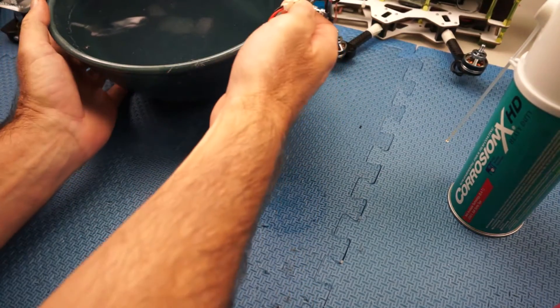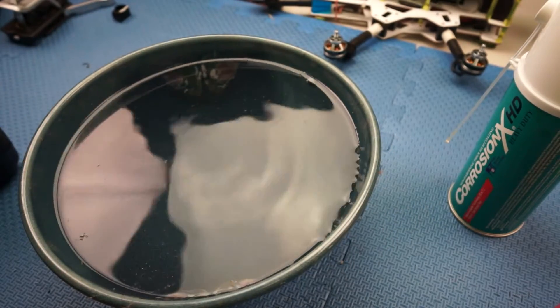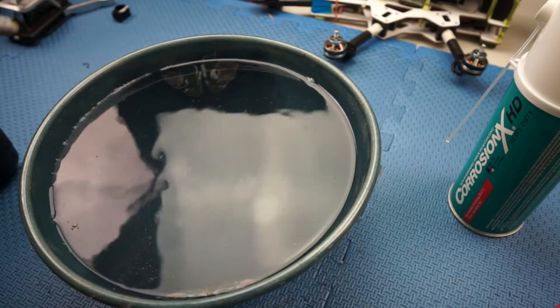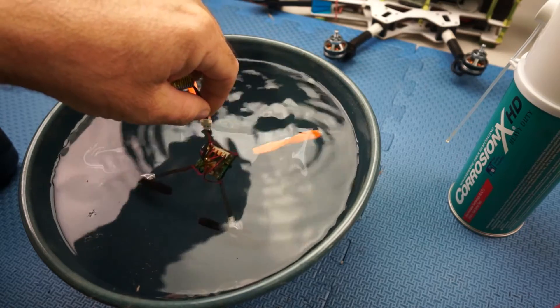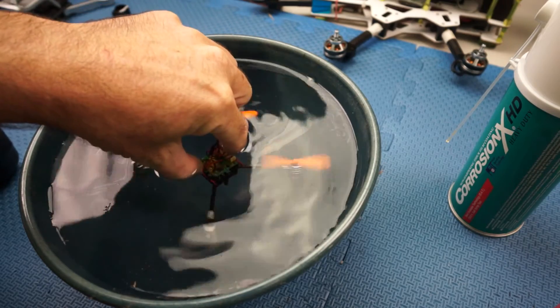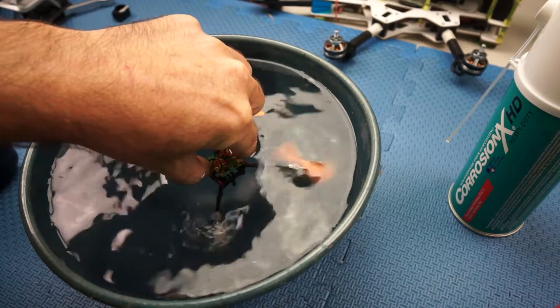Now I'm going to do the ultimate test — I've got some water here and we are going to pop it in. I'll just get it spinning and put it in the water. There you go — the Ladybird is working under the water!